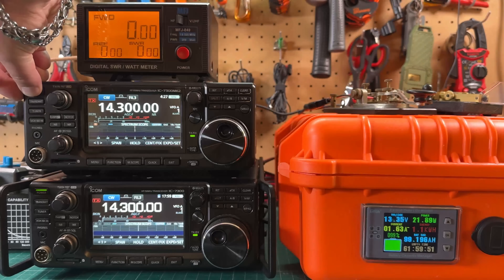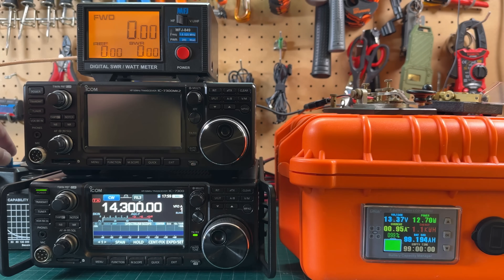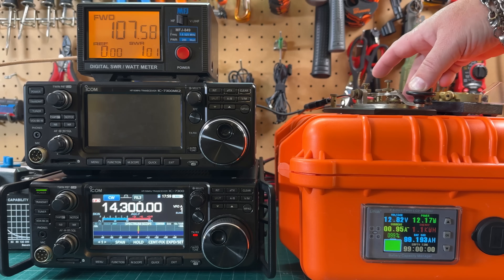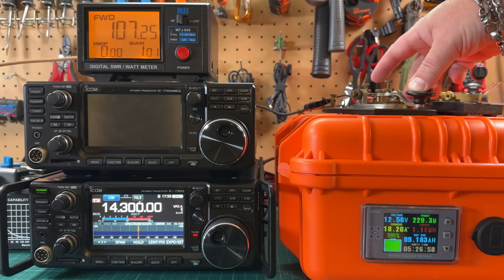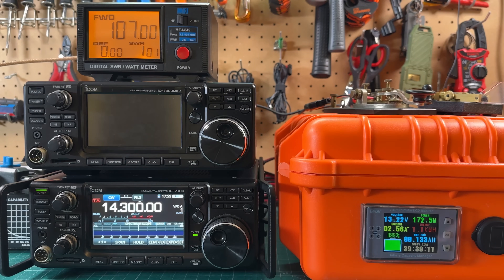Let's turn off the Mark II, make sure we're switched over to that coax — 100 watts, key down. On the original 7300 we're seeing 0.95 amps on receive and about 18.28 amps key down at 100 watts. That's the highest we're seeing there.